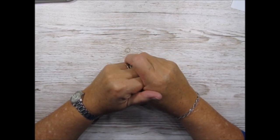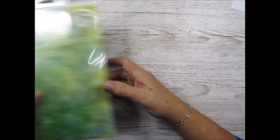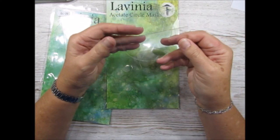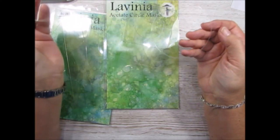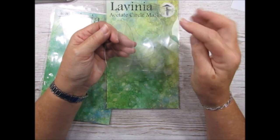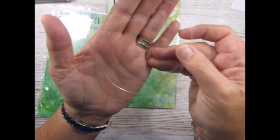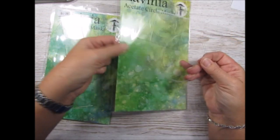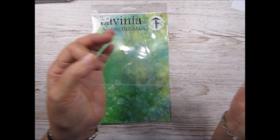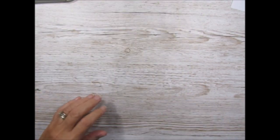For my card today I'll be using stamps by Lavinia as well as the acetate circle mask. These sets are really good. I'm using the largest acetate mask and I shall be using both sections of it because it comes with a frame and the inner cutout. I'll also be using one of the hill mask, and there are another three of those in that set.